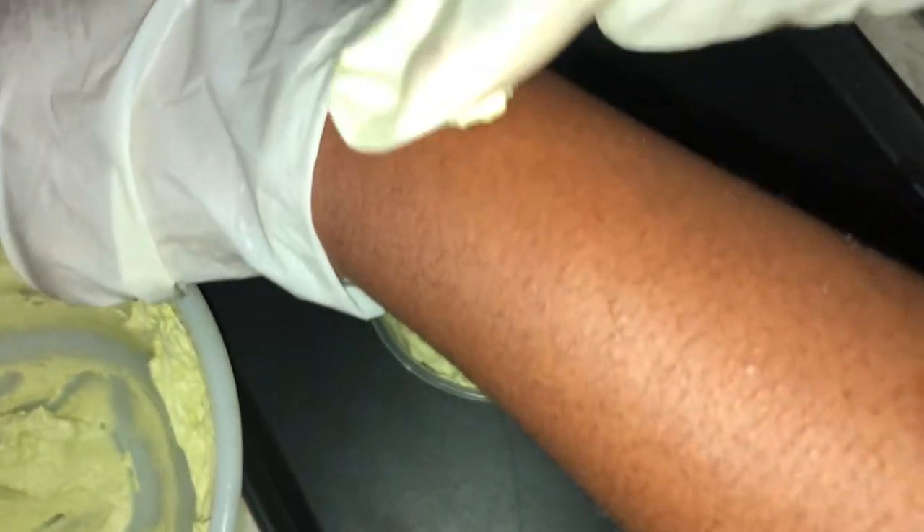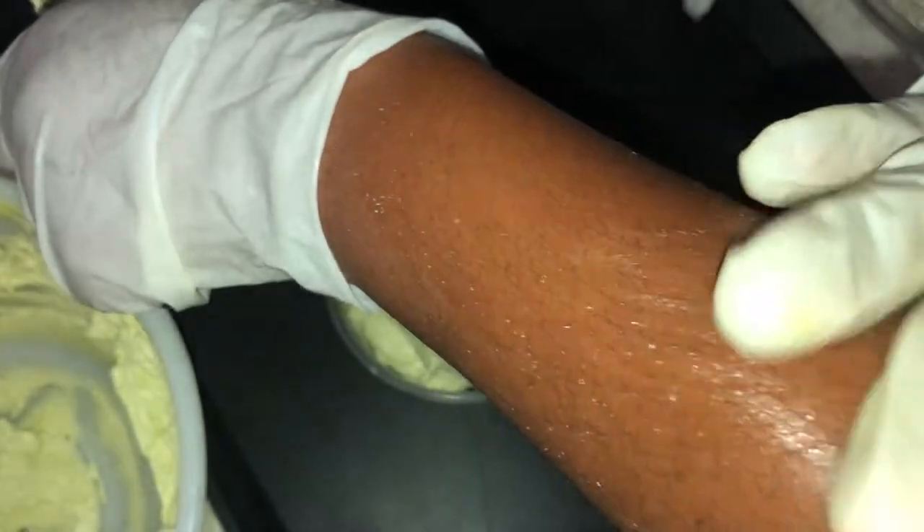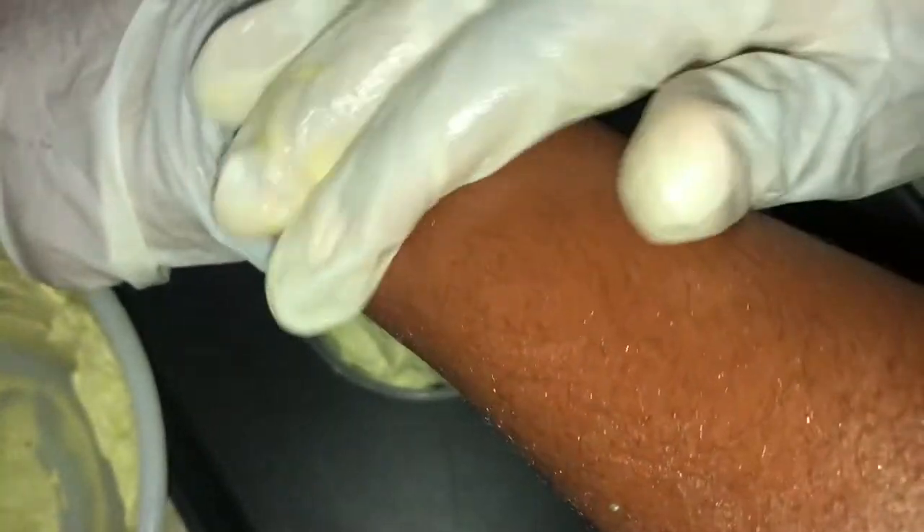It's always important to do a patch test. Here I'm doing a simple test — you can see how absorbent and moisturizing it is and how it absorbs into my skin quickly. The consistency is very light.